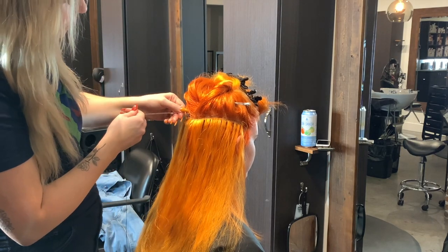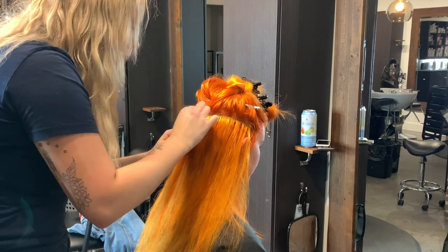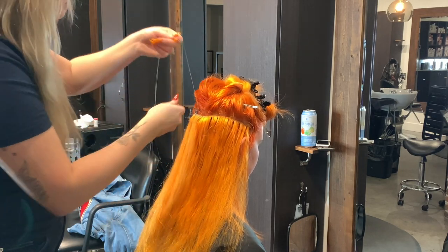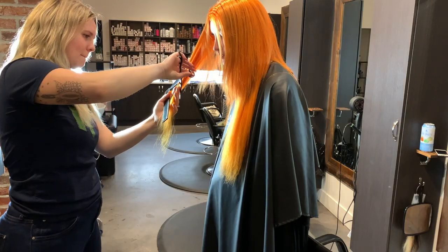Here I am sewing in the middle row using a blanket stitch. I'm using a nylon thread, which doesn't absorb water and prevents the thread from molding — which is super gross and nobody wants mold in their scalp.